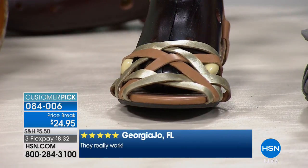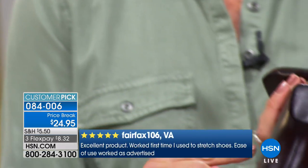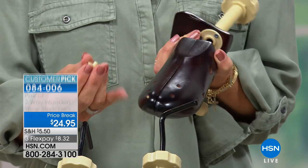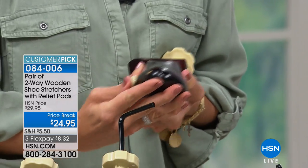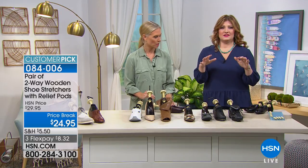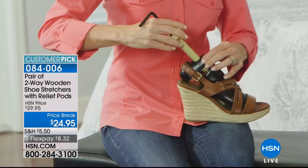Pop the pod into the hole that corresponds to where you have a bump on your little toe, and it spreads out that area of the shoe, breaking it in so there's no pinching, squeezing, or rubbing. This is especially helpful for hammer toes, corns, and bunions — the areas that closed-toed shoes rub raw. You can stretch width, length, or both — you don't have to do both simultaneously. Customize exactly what you need. That's the beauty of these shoe stretchers.